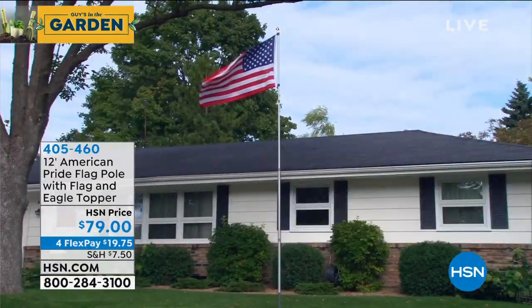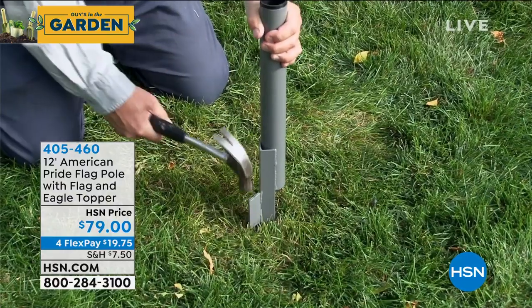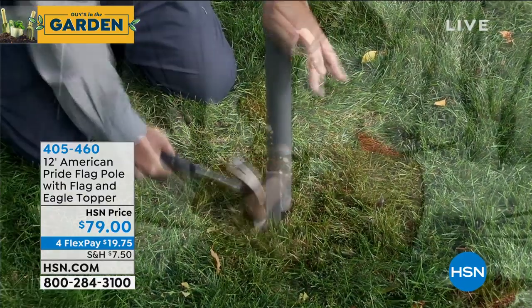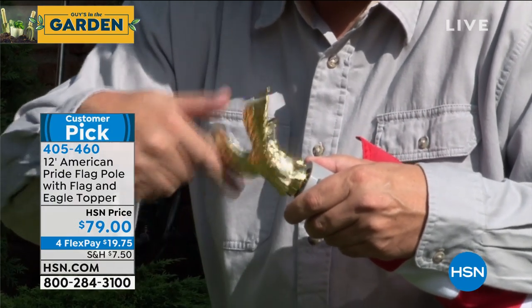The best quality construction. This has so many five-star reviews — this flag, it's ridiculous. If you go on hsn.com, it's always a customer pick. It is at a really low price of only $79 today.